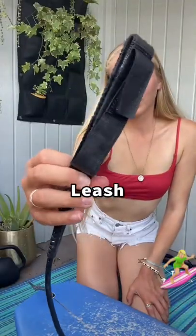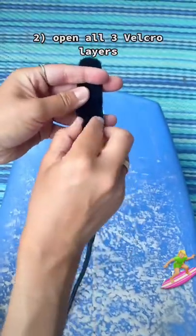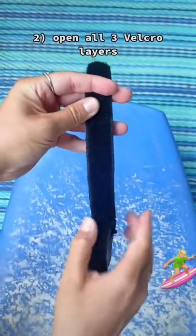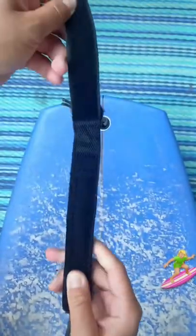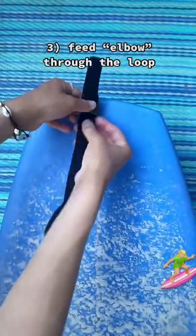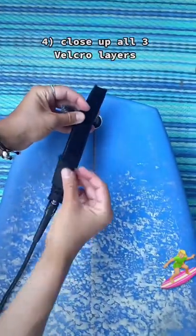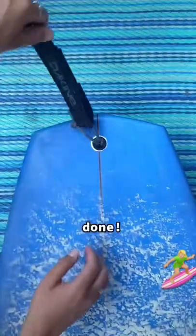Next, we're going to add the actual leash. As you will see, there will be three velcro layers until you get to what I like to call the elbow. Feed the elbow through, and once you're done, close up all three layers of the velcro, and then you are done.